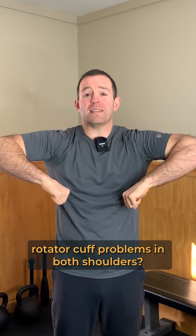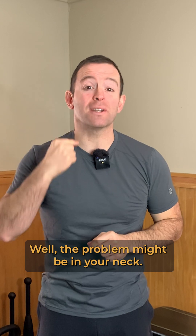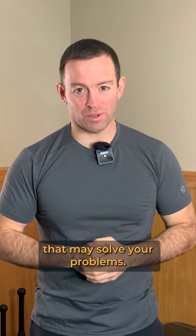Do you have rotator cuff problems in both shoulders? Well, the problem might be in your neck, and I've got a really unique nerve glide to share with you today that may solve your problems.